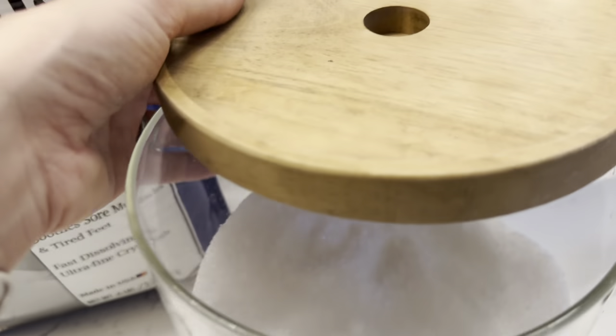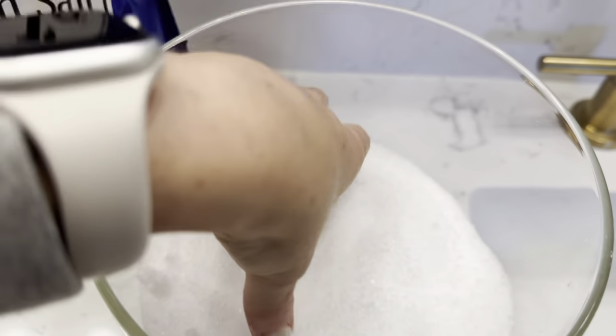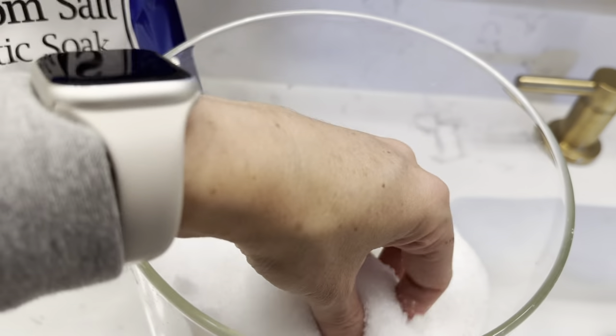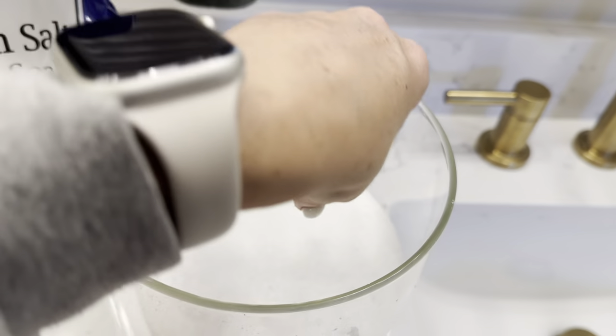As you can see here, it's just a really coarse-grain type Epsom salt. It dissolves extremely nice and super quick in the bathtub, and it just gives you such a nice spa-like experience.